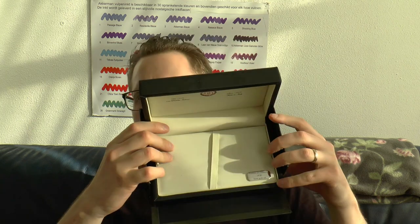Aurora comes in nice boxes — cardboard outer box — and in there is a fake leather box which I think is very nice. It feels very luxurious. Nice large box, a lot of space in it. You can take out the little pen bed and under there is a little booklet with filling instructions, maintenance, care, etc. in various languages. Always nice.